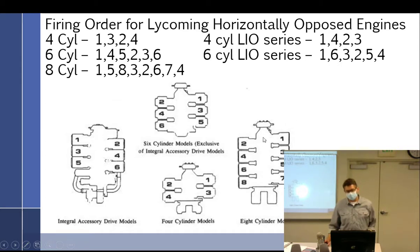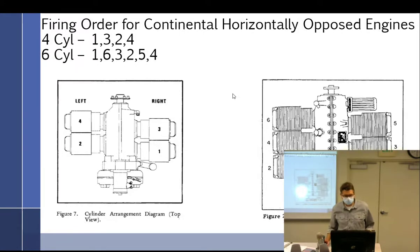The integral accessory drive means it's all in one piece — you can't take it apart, it's built in. They put the number one cylinder on the opposite side. Engines that rotate backwards change the firing order. Continental is much easier: four cylinders is 1-3-2-4, and for six cylinders it goes 1 all the way to the front to 6, then middle 3, then 2-5-4 — a crisscross pattern.